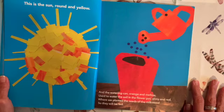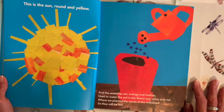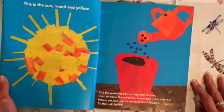This is the sun, round and yellow, and the watering can, orange and mellow, used to water the soil in the flower pot, shiny and red, where we planted the seeds of the milkweed so they will be fed.